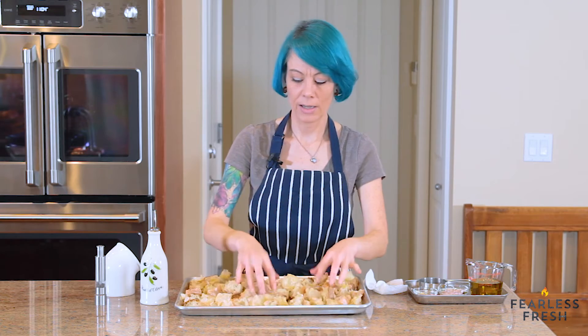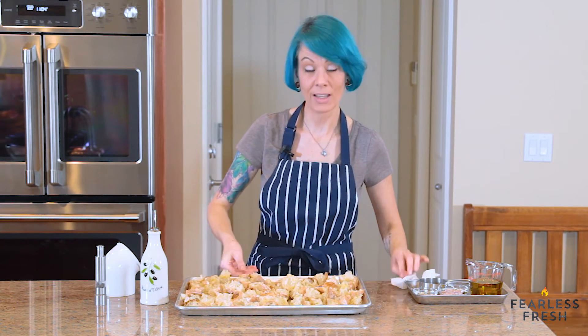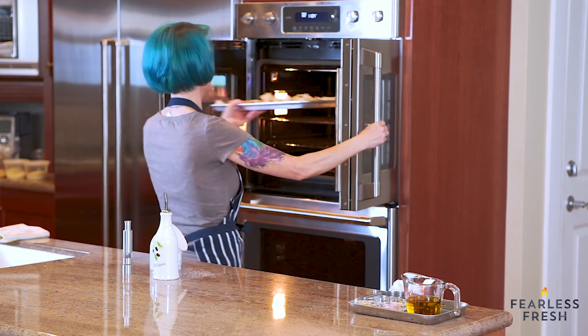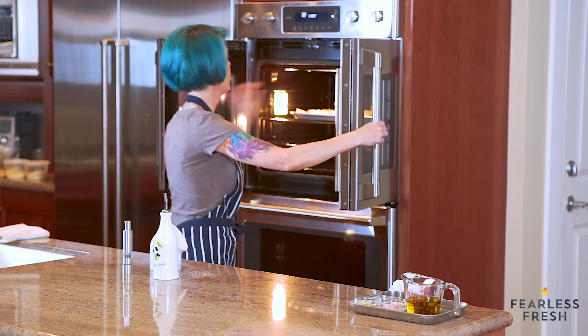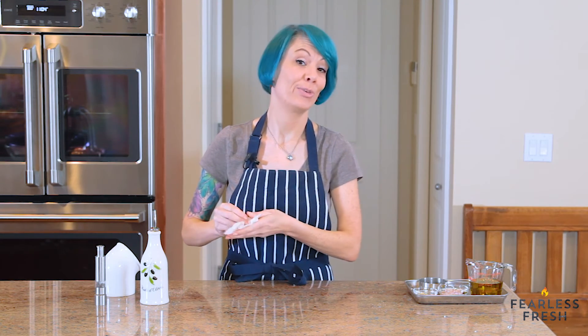Into the oven it goes! We'll let it bake for 15 minutes, tossing a couple of times along the way. See you in a few minutes.